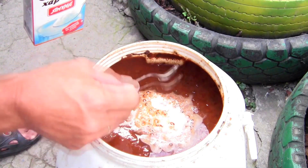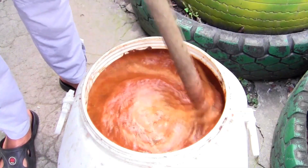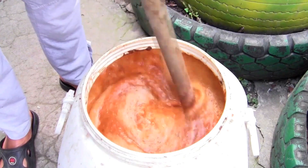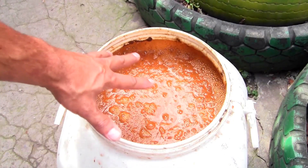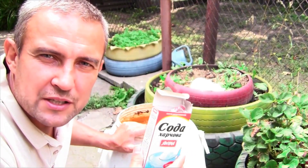A vigorous reaction has started and now everything needs to be mixed well. Here comes the characteristic foam. We wait until it settles and the reaction finishes, and after that we will start the distillation.